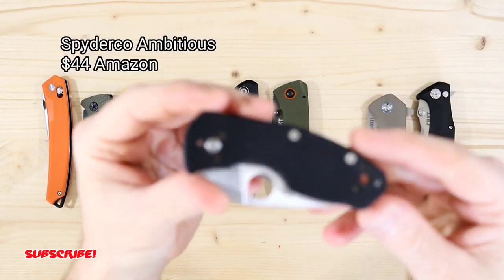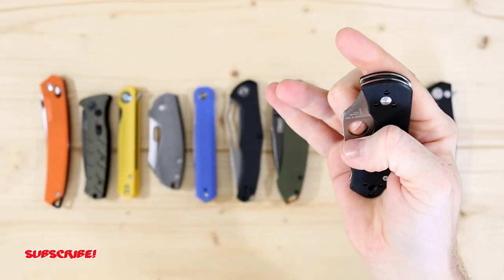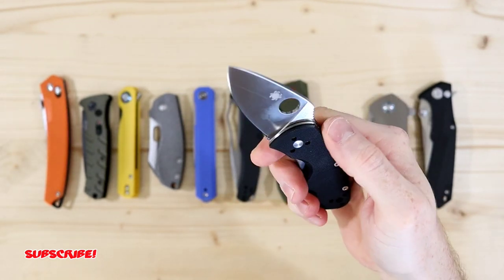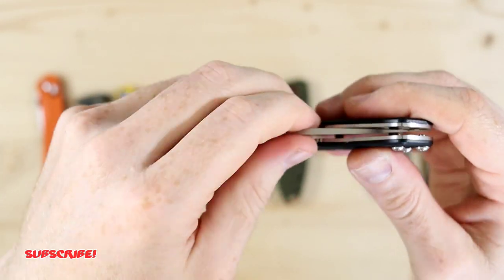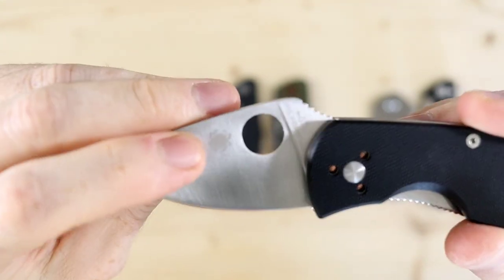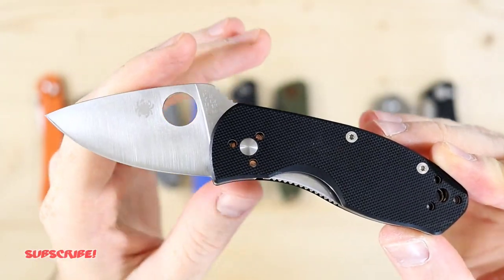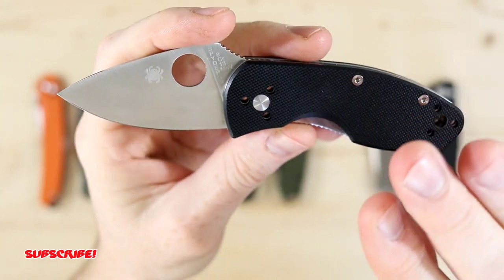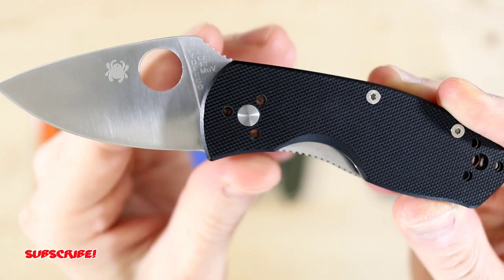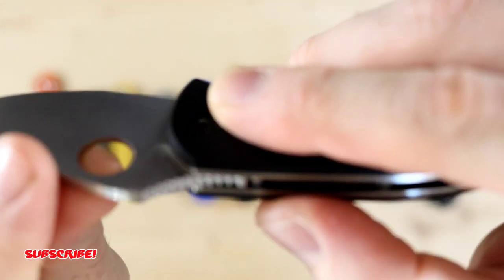Next knife is the Spyderco Ambitious — another one of my favorites, just because of its fidgeting factor. You can Spidey flick this blade all day, slow thumb roll it, or give it a nice thumb flick. It's one of their Chinese models but still a really great blade. It's an 8CR13MOV steel blade with a length of 2 and 1/4 inches. Handle length is 3 and 1/2 inches and total length is 5 and 7/8 inches — a smaller blade. Due to the ergos on the handles, you have an extended finger choil — not deep, but extended — so you can get a really good purchase on it, especially with the aggressive jimping on the blade spine.